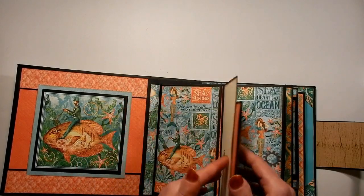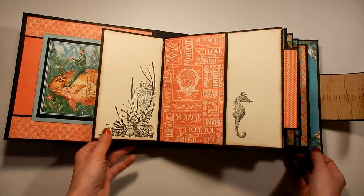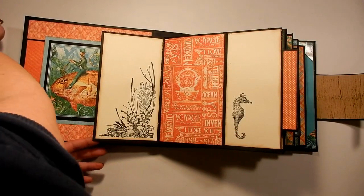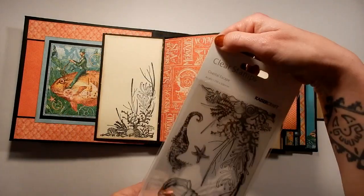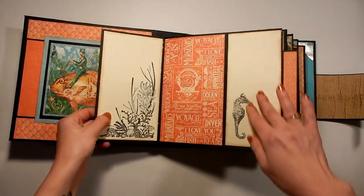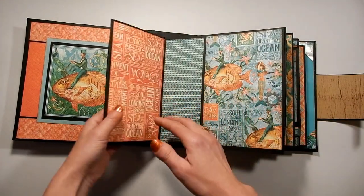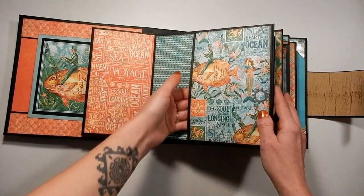This part is magnetized and opens up, and then opens up again. I've done some stamping with the Kaisercraft Coastal Escape. So there's still lots of room to journal. And then this opens up like that, and then there's a large pocket here.